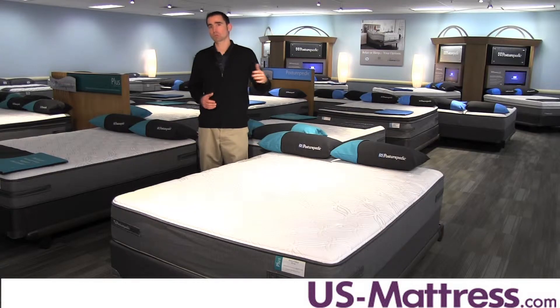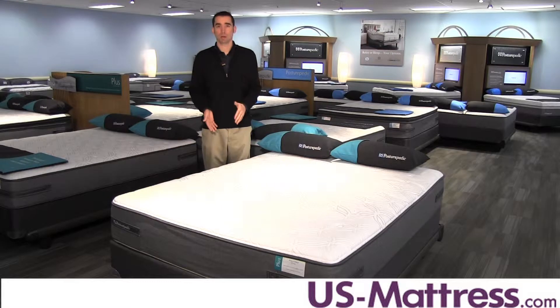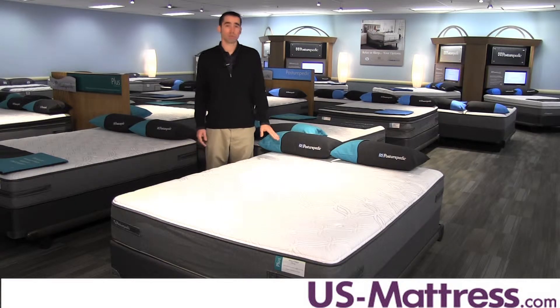It's very nice for couples because it transfers almost no motion from one side of the mattress to the other, so one person moves at night and the other person remains undisturbed. It is also adjustable base friendly, so if you're in the market for a base, this is going to be fully compatible.